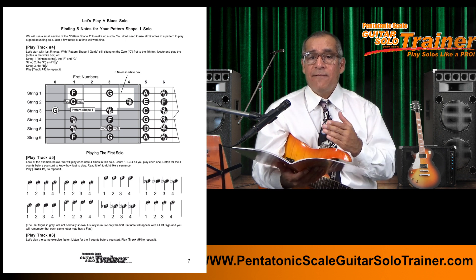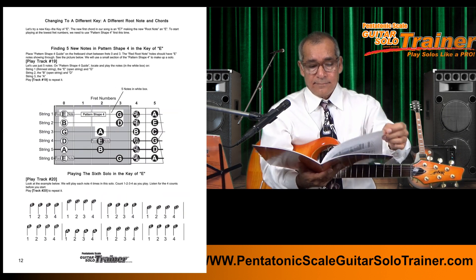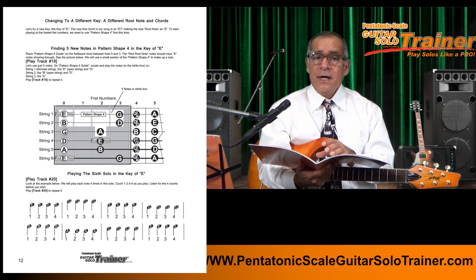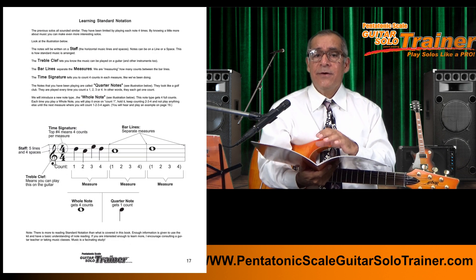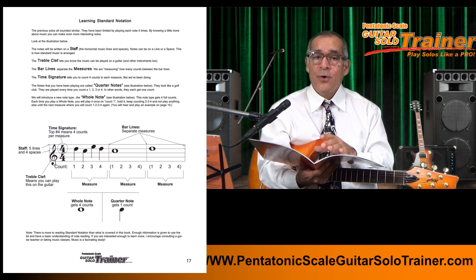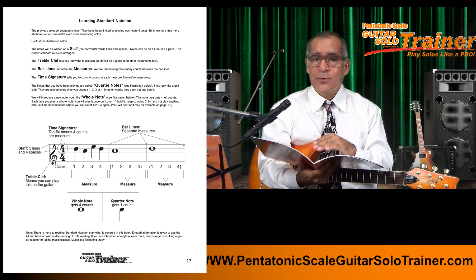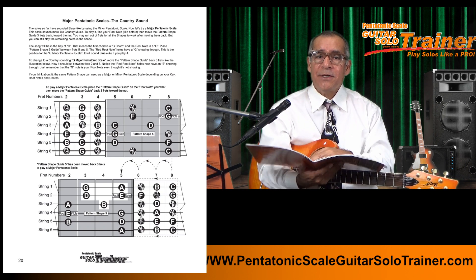Then each practice moves you up the fretboard until you get to the 13th fret, and then you'll understand and play a key change. A key change basically works the same — you just use a different root note on the fretboard chart. There is also a quick lesson on reading standard notation so you can practice more interesting solos, rather than just the four notes, and it's not too deep, just enough to practice with the examples.